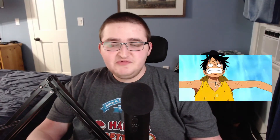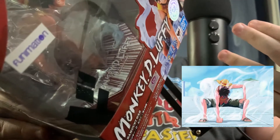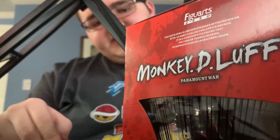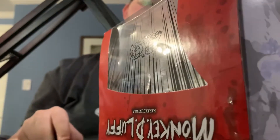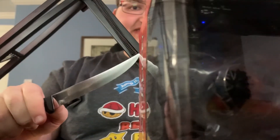It's a Luffy figure from the Paramount War arc, which if you've watched One Piece you probably know what that arc is. It's a really cool arc — basically it's him in his second gear form with steam coming up around him. This arc is really special to me because I think this was when I really started getting into One Piece and knew I was really going to like it.